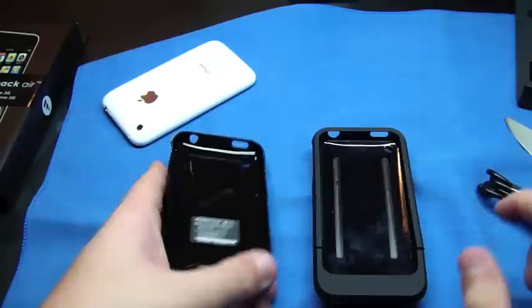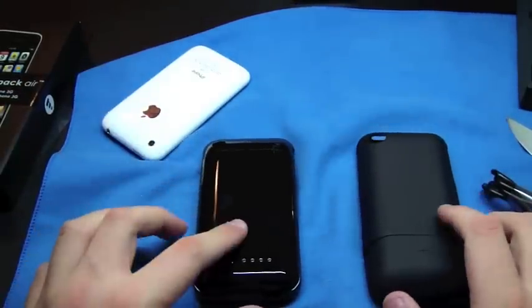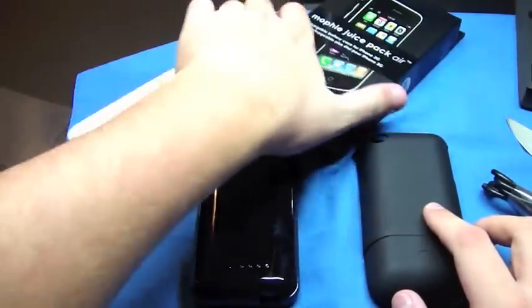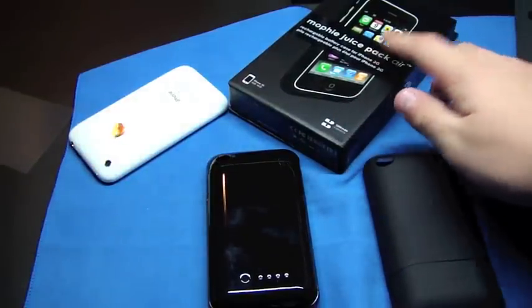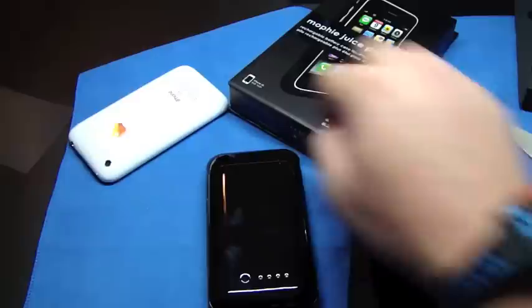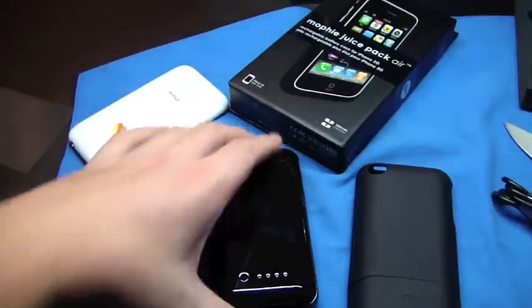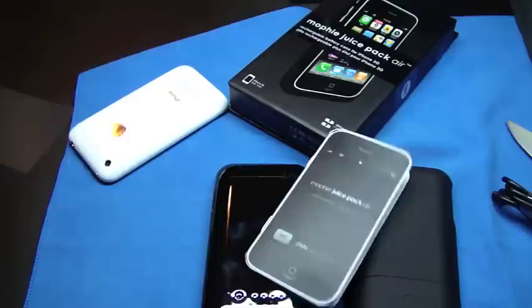I'm going to do a review on both of these — the Mophie Juice Pack Air and the NCASE power slider. This retails for $79.99, which I'm almost 100% sure the power slider is the exact same price as well. These two are for the iPhone 3G and 3GS — I don't think the first generation is going to fit. But yeah guys, I like it. I'll get back to you on that review. Later.